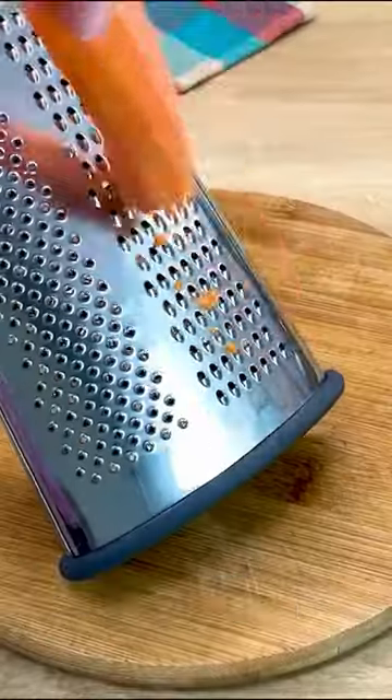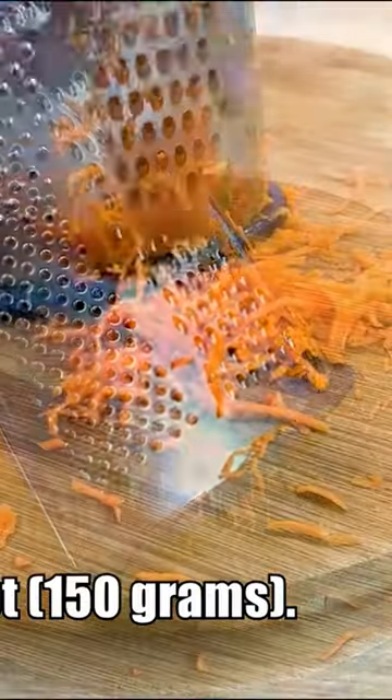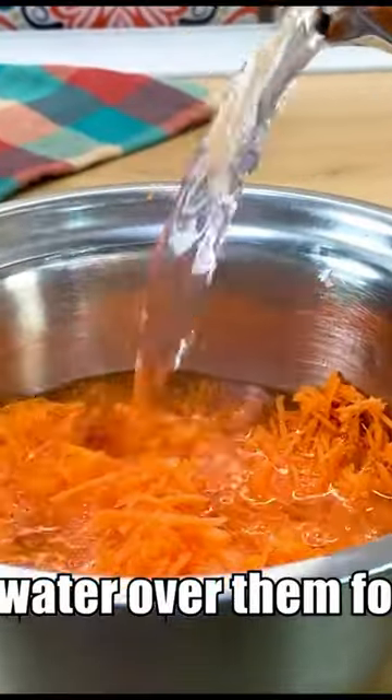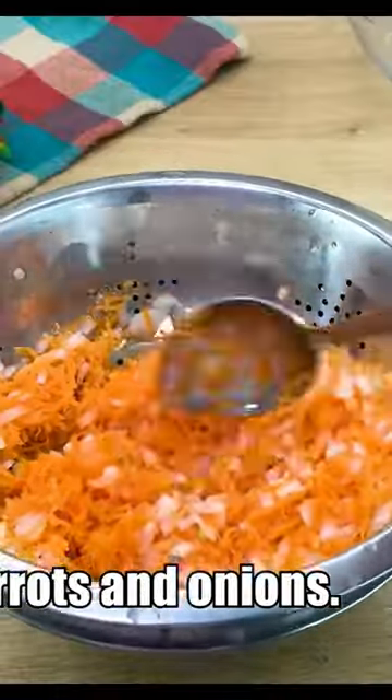Chop half an onion and grate a carrot, 150 grams. Pour boiling water over them for five minutes. Grate the zucchini on a coarse grater, then drain the carrots and onions.